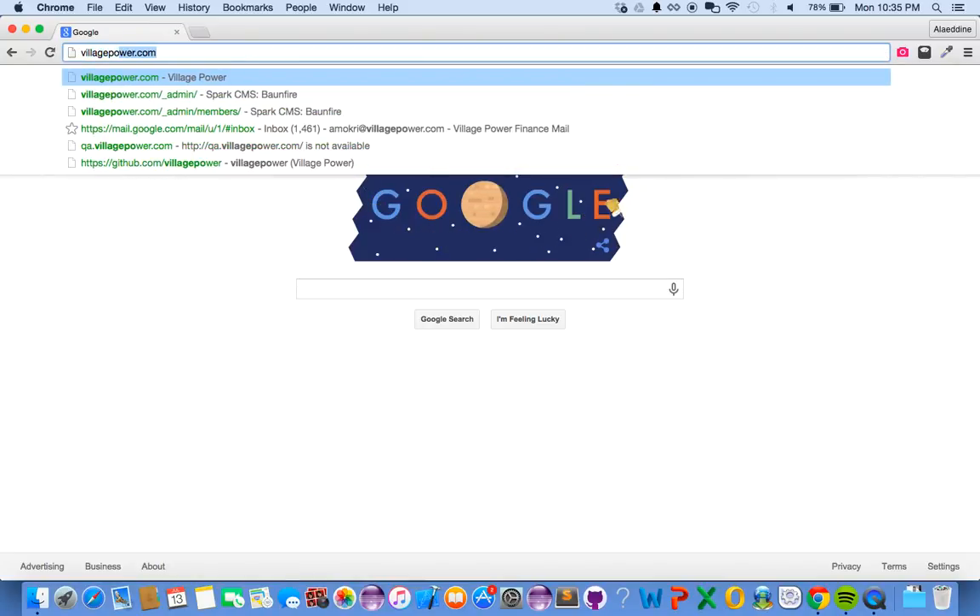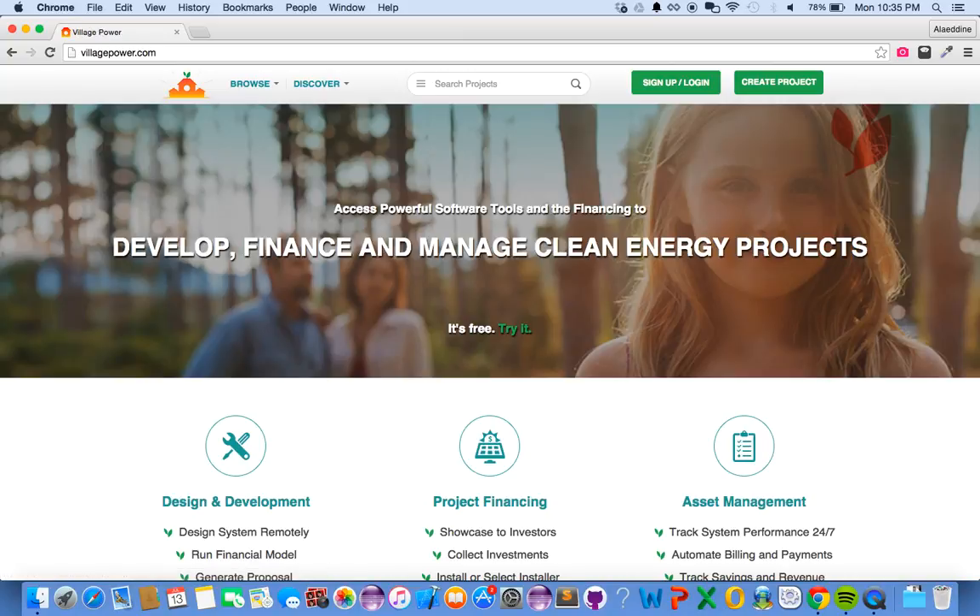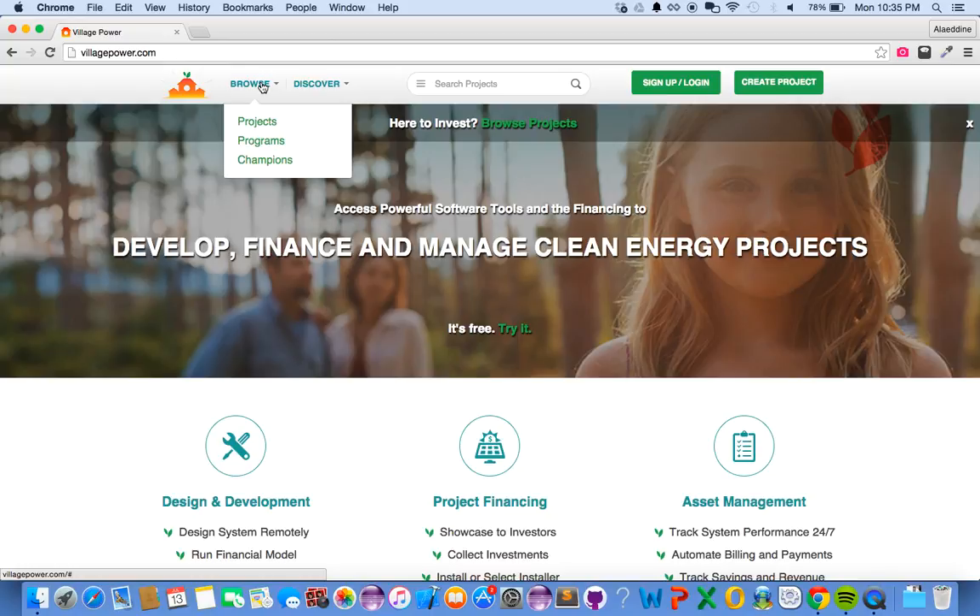Hey guys, this is Aladin from Village Power. In this short video, I'll show you how you can sign up for community solar programs. Just go to villagepower.com, then click on Browse Programs.